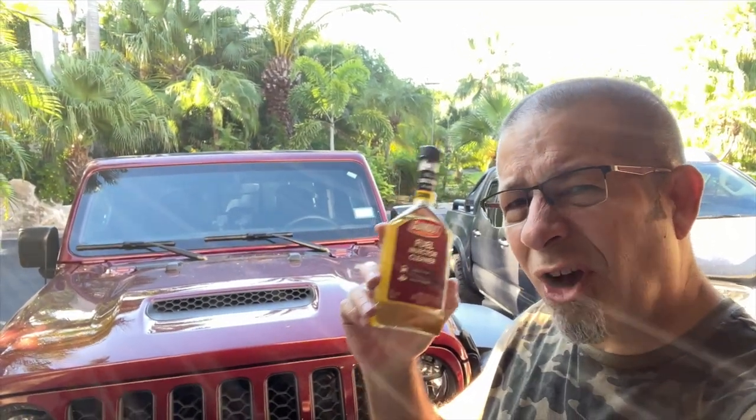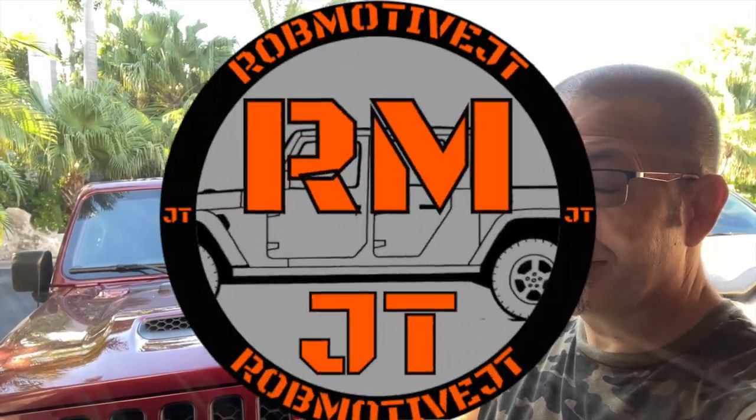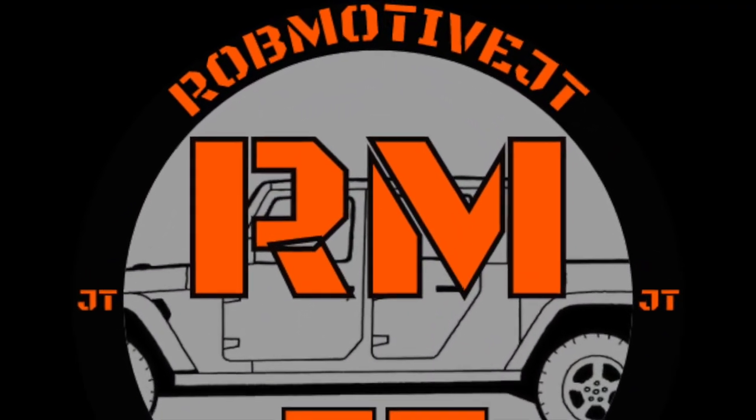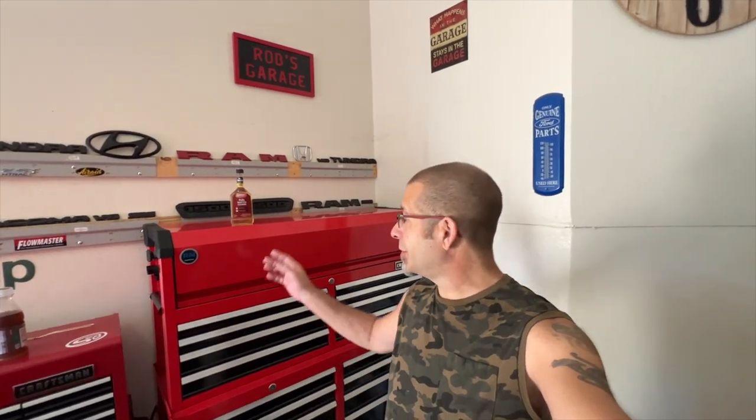Good afternoon everybody and welcome back to Robmotive JT. As you may know, I've been having a vibration problem in my Jeep Gladiator. I cleaned the throttle body hoping that would solve the problem — it didn't. So the next step is to put some fuel injector cleaner in, per a lot of the comments and suggestions from you guys.